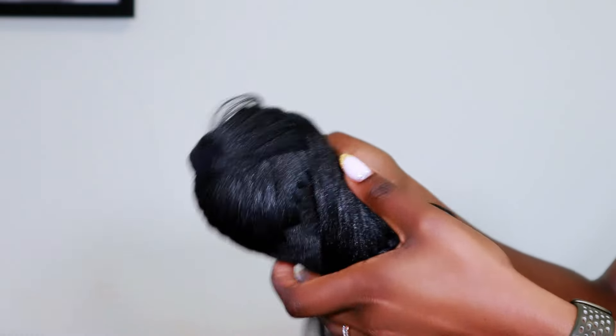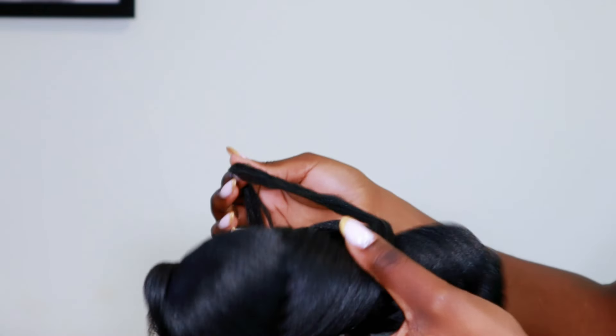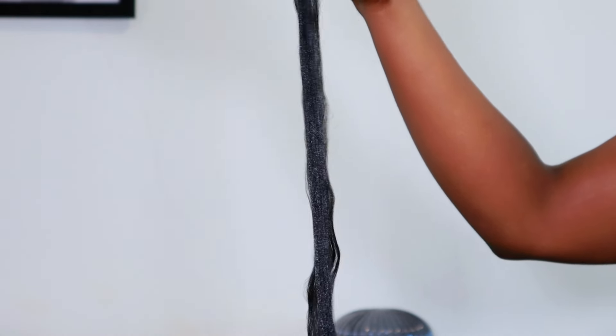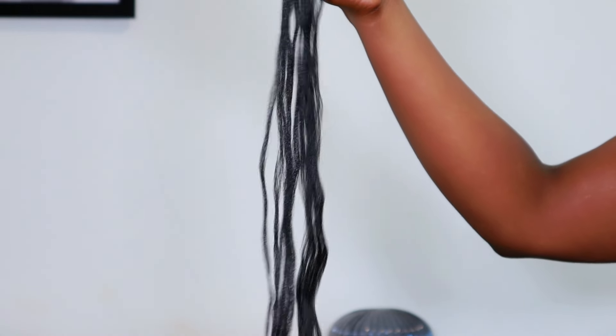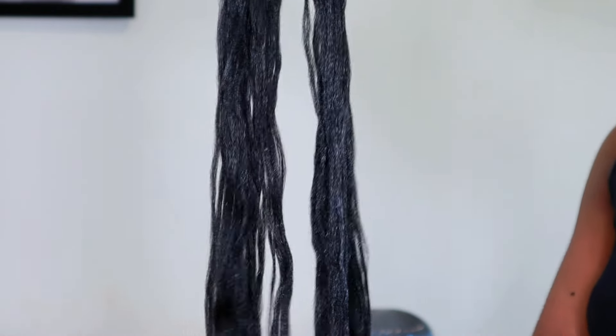One thing I definitely did not expect was that the fiber was this long. It's just a continuous loop on itself — sort of looks like yarn. So at this point I realized this thing is continuous, so I started making a big loop approximately the length of the hair I wanted, and just kept turning the loop until I'd used up the entire roll.